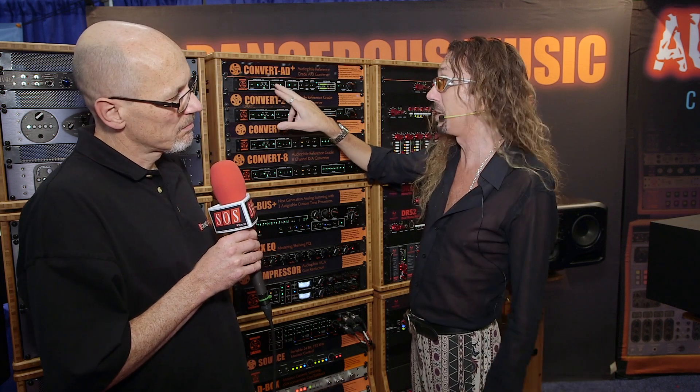If you're an Apogee guy, you're probably at minus 16. I can change that fast. No software-driven menus, no things to make you crazy.